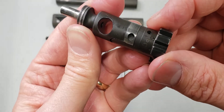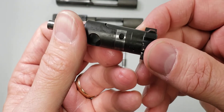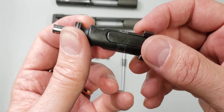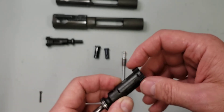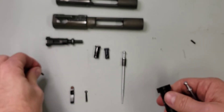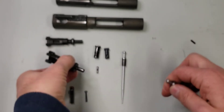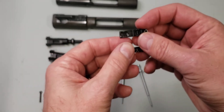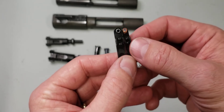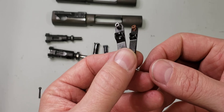When you get that in there all the way, you can see it's recessed, and you can only put that in one way — you cannot put it in backwards. So that was an interesting feature. Looking at the extractor side by side, again identical concepts, just different sizes.